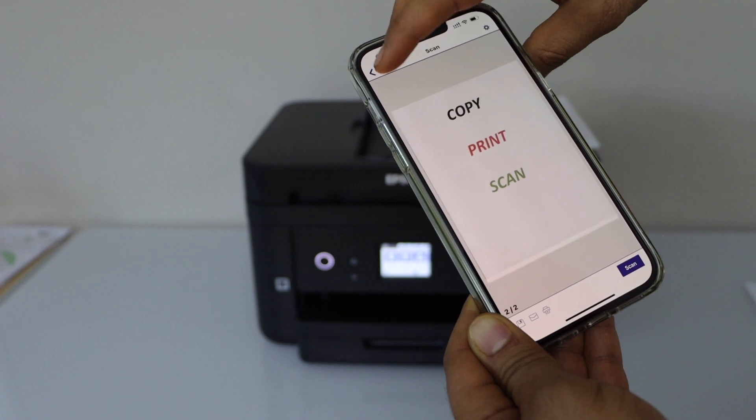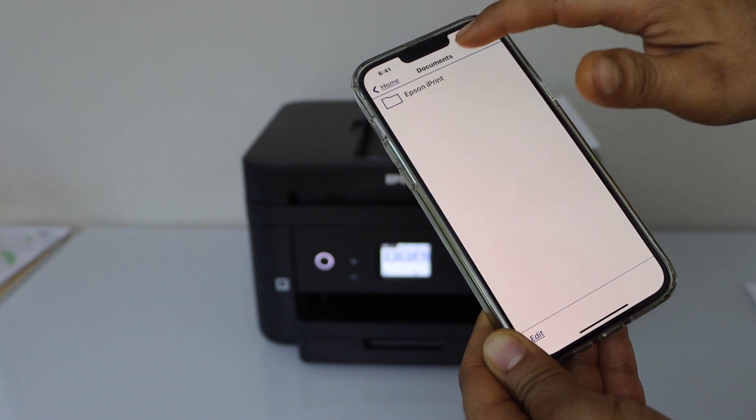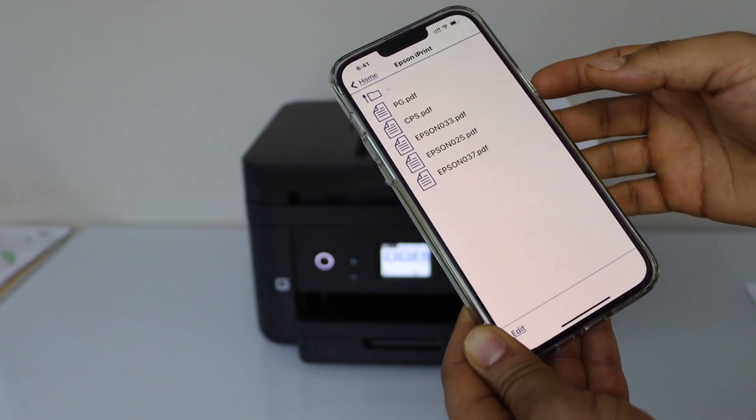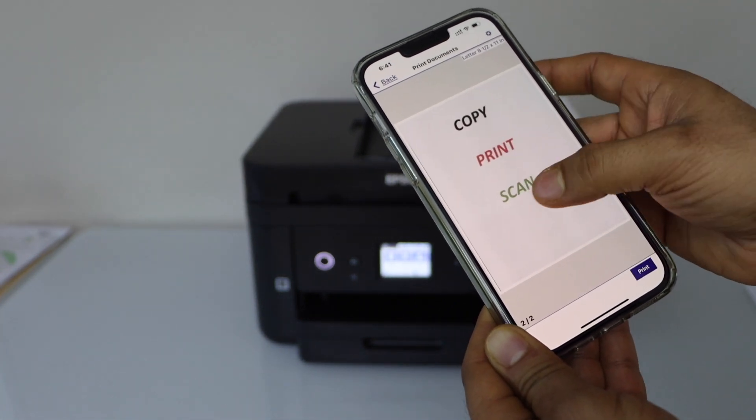Now go back. If you want to know where it is, simply click on the print document section in the Epson iPrint app. You should be able to see it there. If I open it, you can see both pages are available.